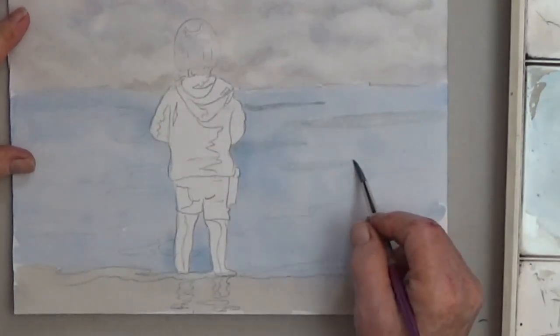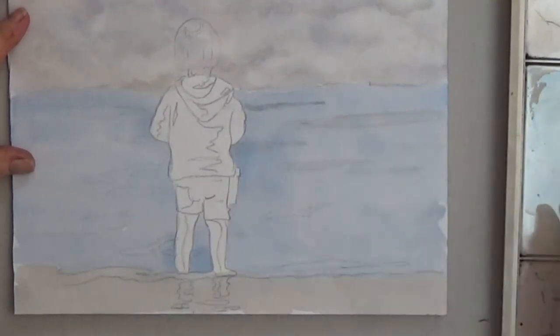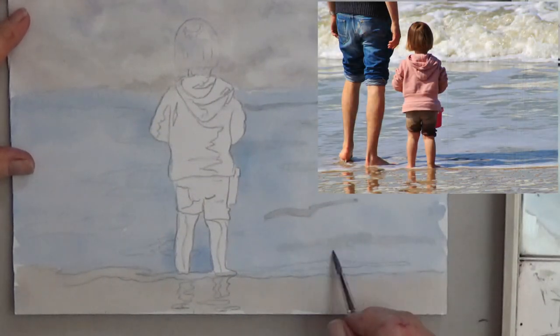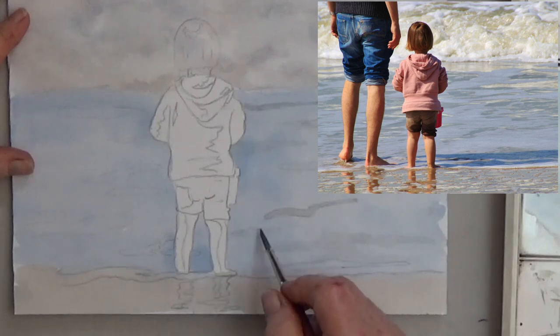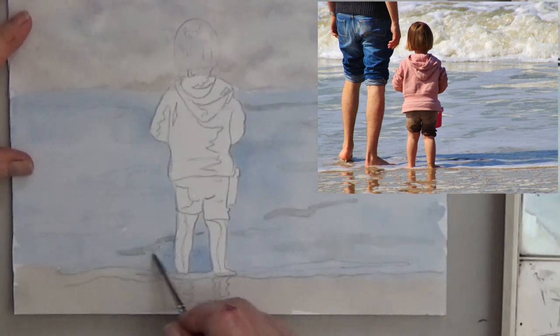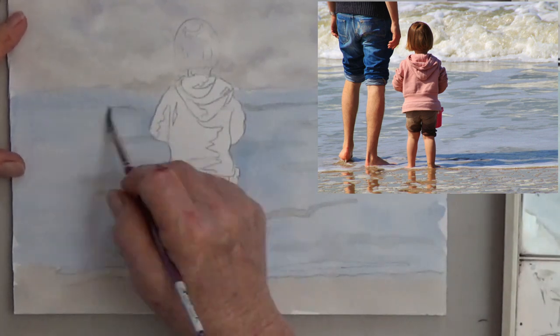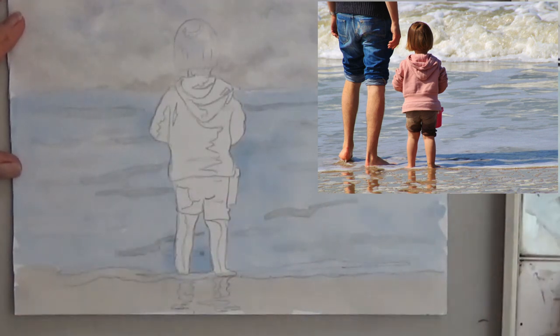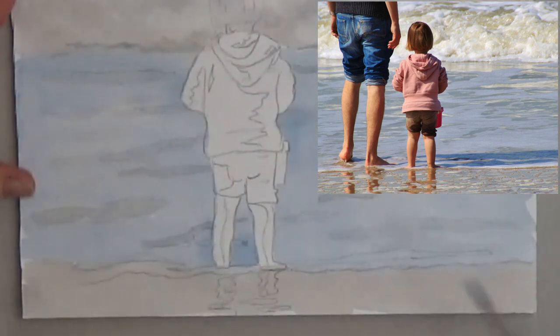The ripples shouldn't be very dark, almost the same value as the water. Did you notice that I switched to the smaller brush? There's a dark blue shadow coming from the little girl's feet.